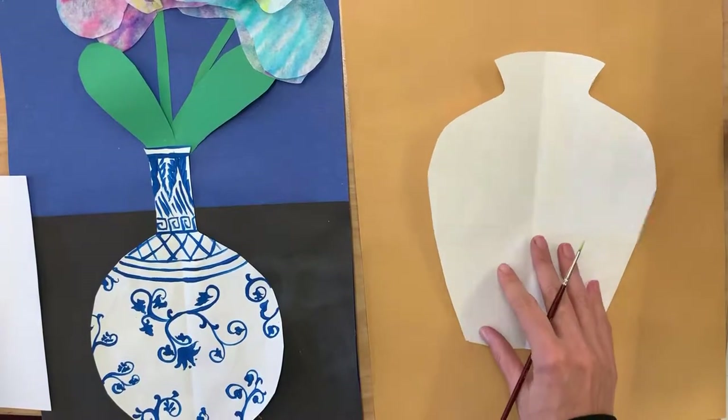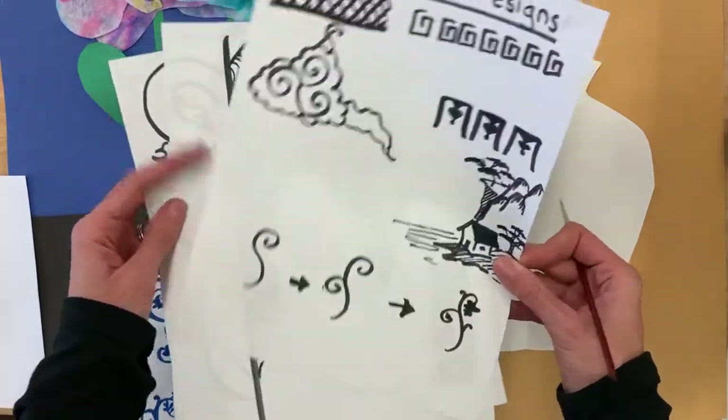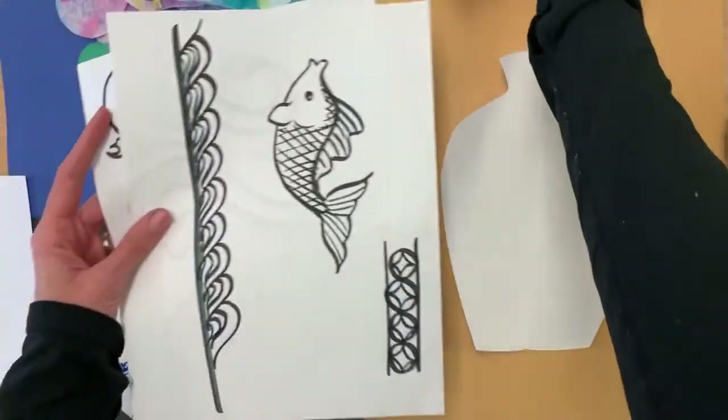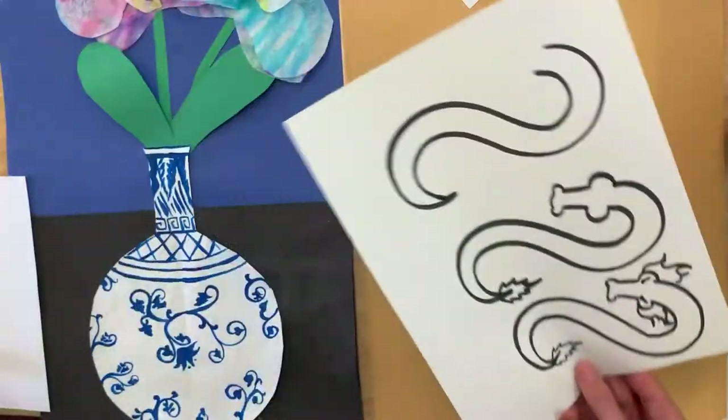Now that we have everything cut out, we're ready to start decorating it with some traditional Chinese designs. To help us with that, we've got a couple of these papers that we can look at, and you guys can choose what you think would look best on yours.